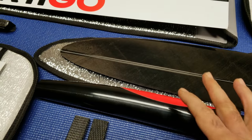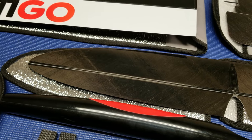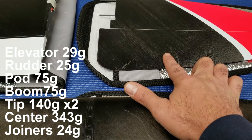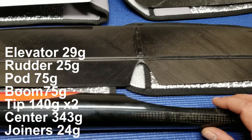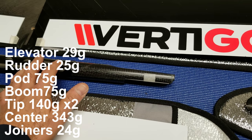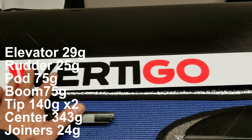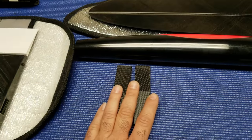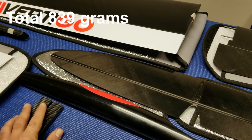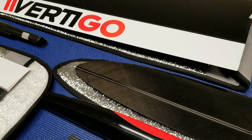This is a standard or light model, and here are some of the parts weights as a good representation of production parts. The elevator is 29 grams, the rudder is 25 grams, the fuselage pod is 75 grams, the boom with pushrods is 63 grams, the tip is 140 grams, the center panel is 343 grams, and a pair of joiners comes in at 24 grams — for a total of 839 grams empty weight. Of course you'll be adding miscellaneous screws and glue when you assemble, but it is a very, very light airframe.